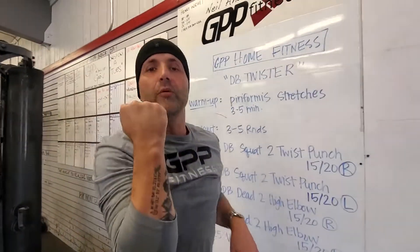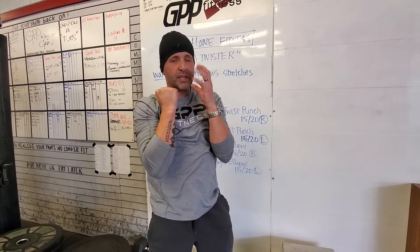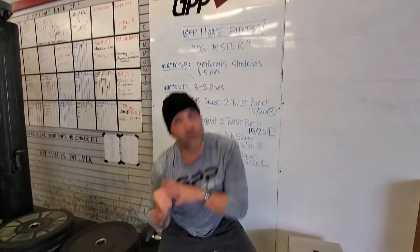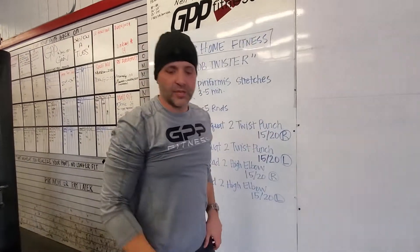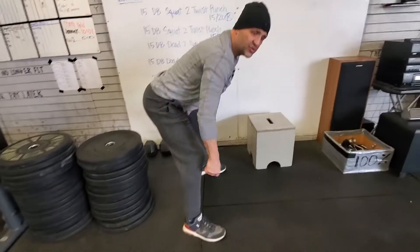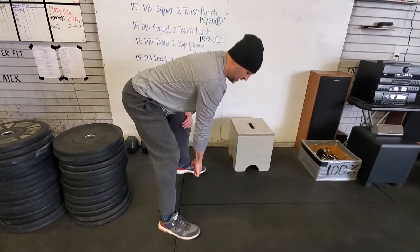Now you're gonna reset every single time. You'll do your punch, reset, start again. Deep squat, reset — every time stops. Same thing on that deadlift. Now that deadlift is different — you're hinging here. Don't turn it into a squat; it's a hinge.